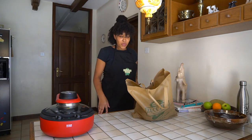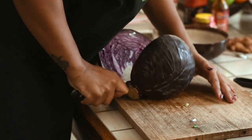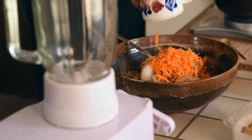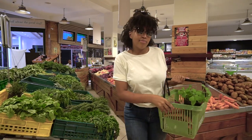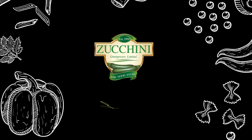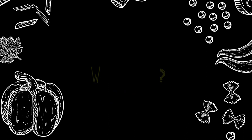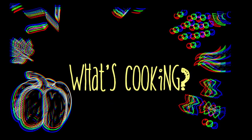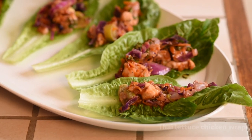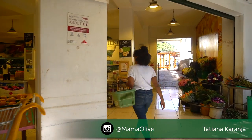Hey guys and welcome back to another episode of What's Cooking with Zucchini. Today I'm going to be making Thai lettuce chicken wraps and I've got all my ingredients from Zucchini here.